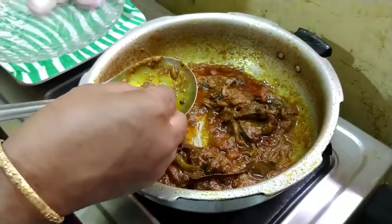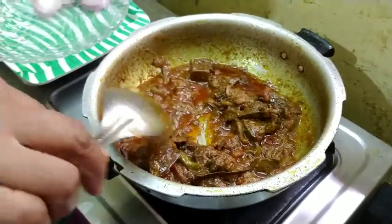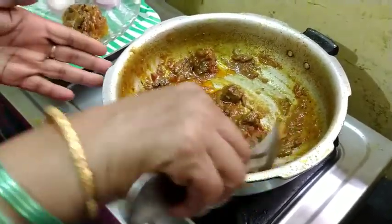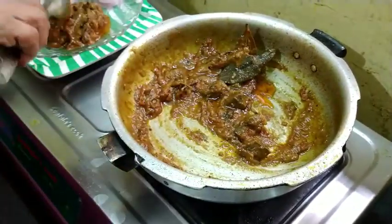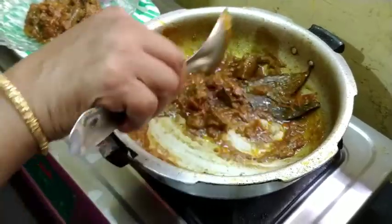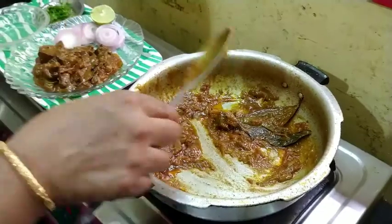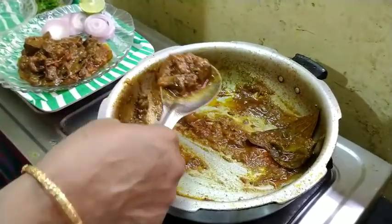Now we are going to make a lot of vegetables. I will make a lot of vegetables. If you like, subscribe.